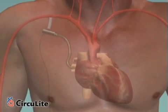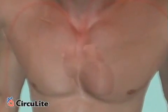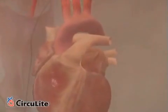Let's see how Synergy works to enable the heart to rest and potentially enable beneficial recovery of heart function in patients with New York Heart Association Class 3B or early Class 4 heart failure.